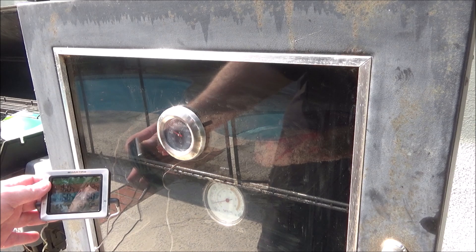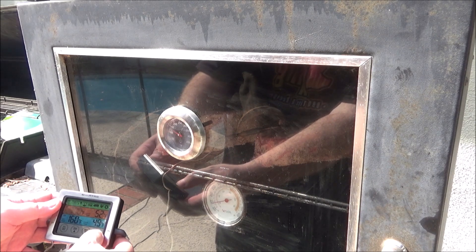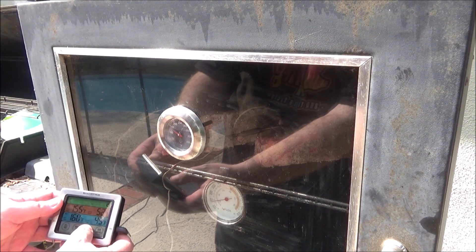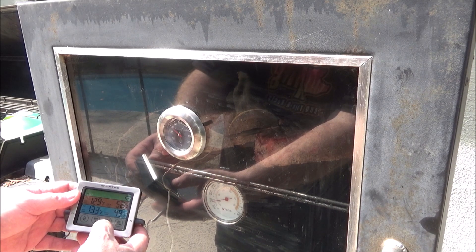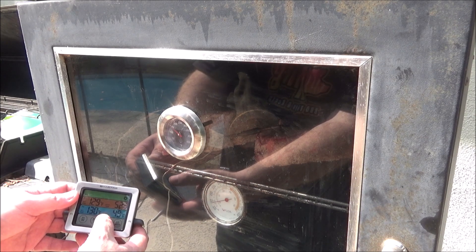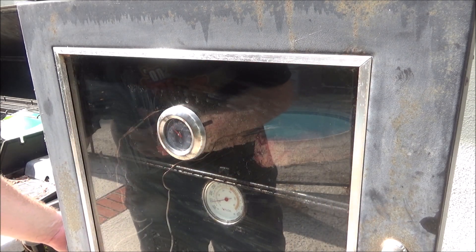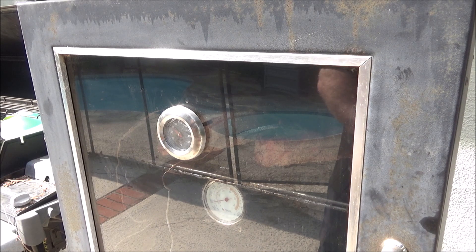I set my temperature probe alarms down to 129 degrees for each steak. One is currently at 49 degrees and one's at 52 degrees. I just want to get a nice smoke layer — that's going to help when I sous vide cook it, give it a little bit more flavor. We'll check back on this in a half hour, 45 minutes.